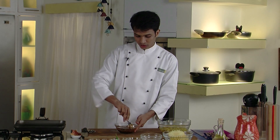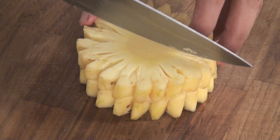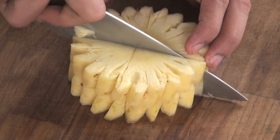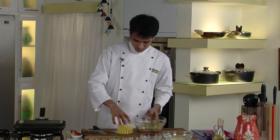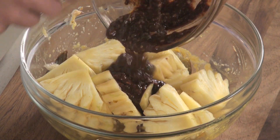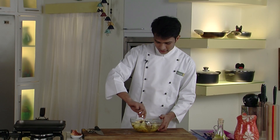Our second marination is also ready. Now we will cut our pineapples into quarters. We have cut our pineapples and will put them directly into the prawns.